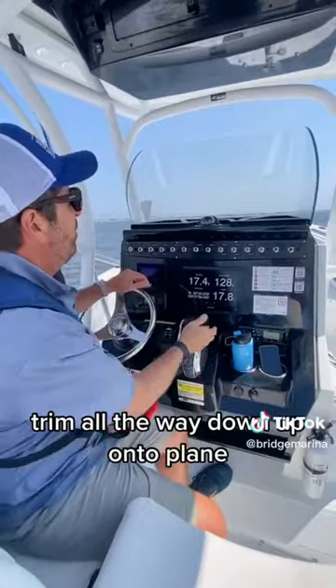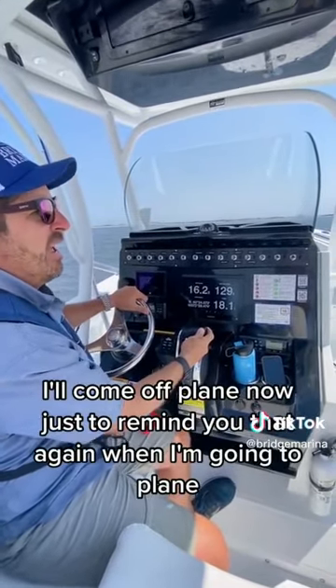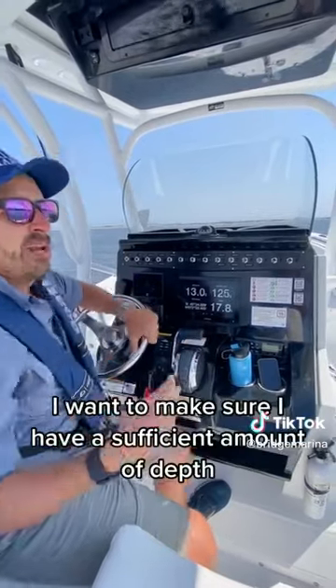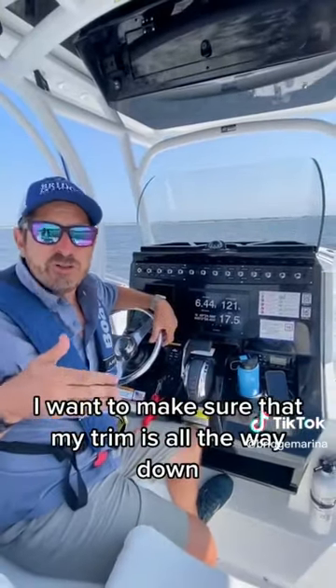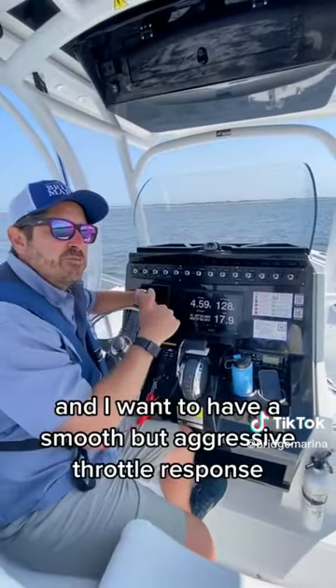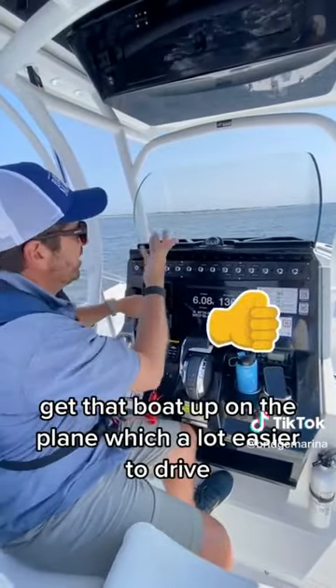Trim all the way down, up on the plane. I'll come off plane now, just to remind you that when I'm going to plane, I want to make sure I have a sufficient amount of depth, my trim is all the way down, and I want to have a smooth but aggressive throttle response to get that boat up on the plane, which is a lot easier to drive.